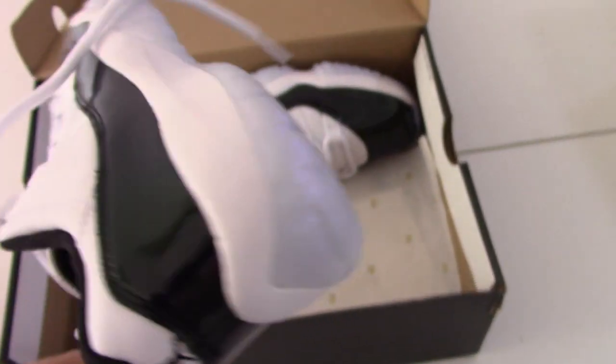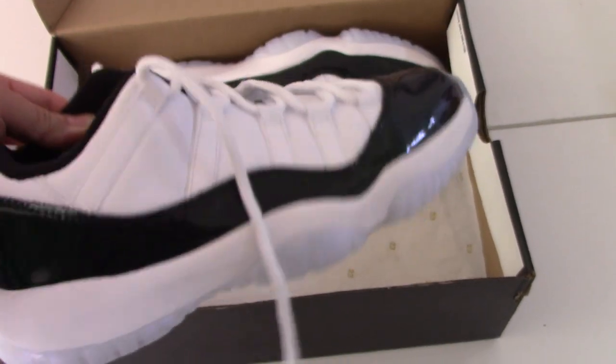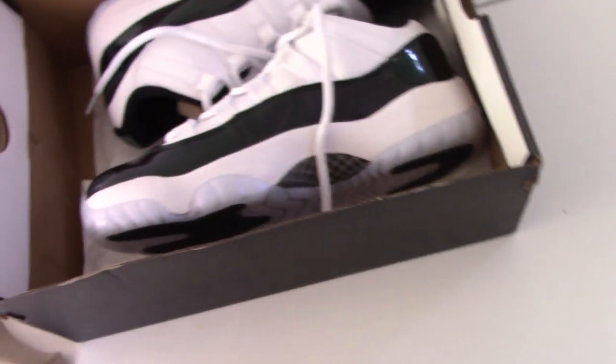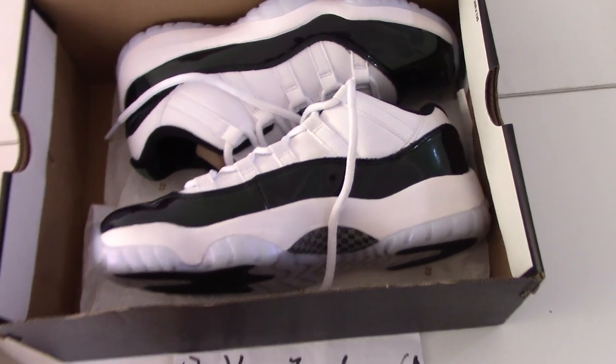So this is the new shoes — Air Jordan 11 Retro Low Easter. If you like this pair, please check out my website, biorjordan.ca. If you have any questions, you can contact me by email, Kickscape, or WhatsApp. Thank you for today. Thanks for watching. See you next time.